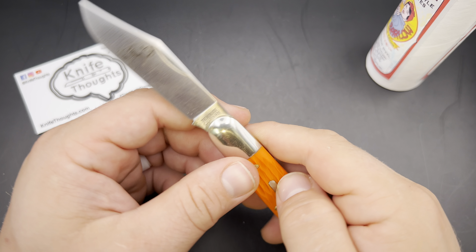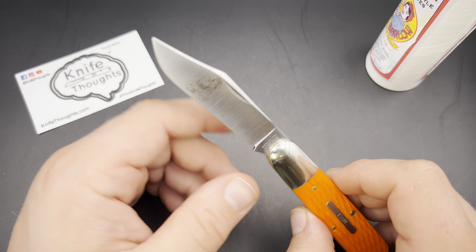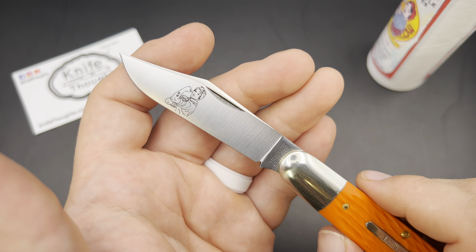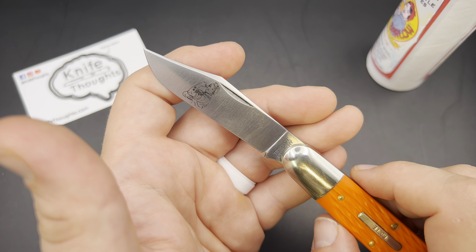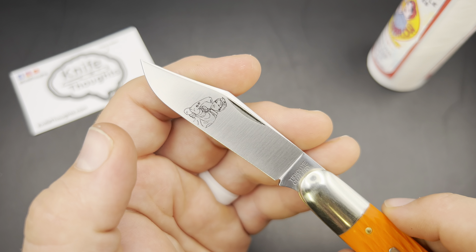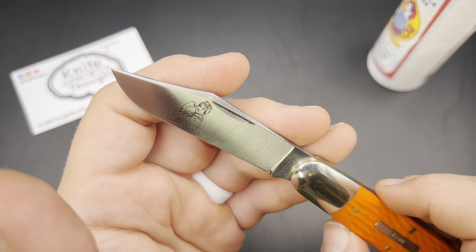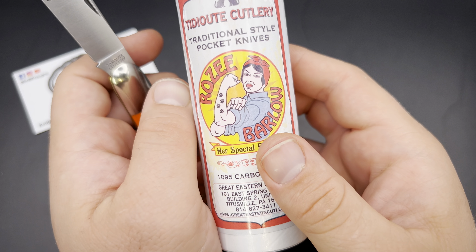I really like that they made a single blade — I think it's a really classic barlow. I also really like that Bill did something like this that kind of turned a mistake an employee made into a positive, celebrating Rosie, who is a positive part of the rendezvous — someone who's been there for years as the greeter. This aesthetic really fits her. She's got lots of tattoos and often is wearing a sleeveless shirt at the rendezvous, so I think the Rosie the Riveter style art is really fitting.